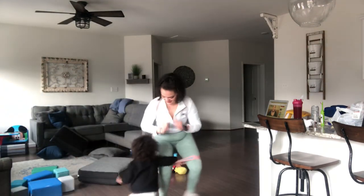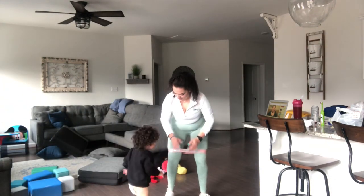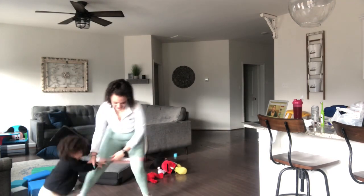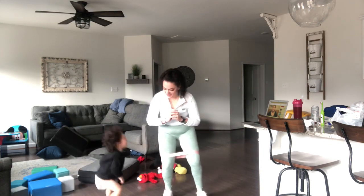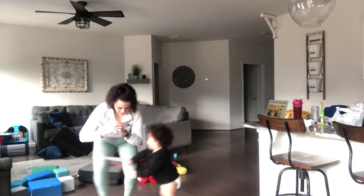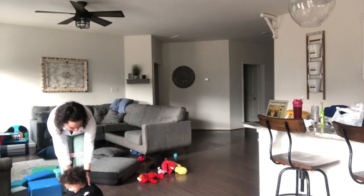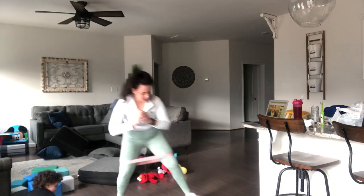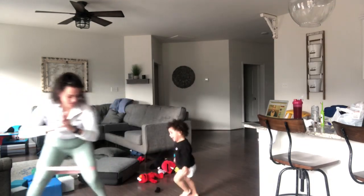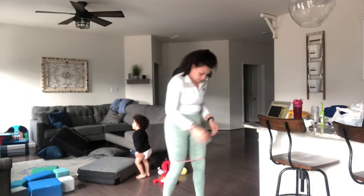I just want to apologize if you guys can hear Word Party in the background — I'm just distracting Hendrix so I can edit this video. It's not the easiest working out with him just because he wants to have fun with me as well. But just do what you can. If you have kids, just move around with them. Take breaks if you need to, but don't quit just because your kid is in the way. Have fun with them, be patient with them.